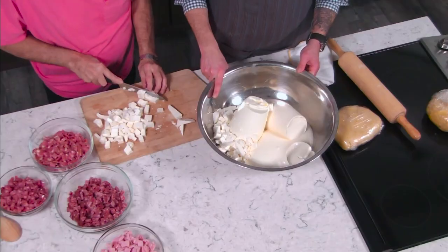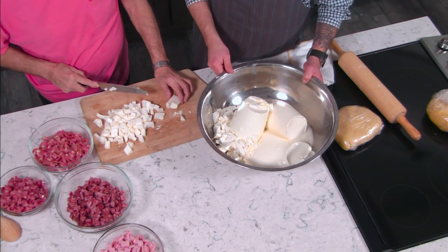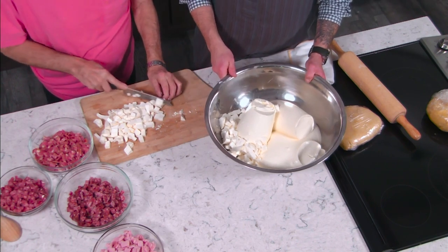This fresh cheese also goes great on its own with just a little salt, pepper, olive oil, a slice of tomato, and maybe a little basil.